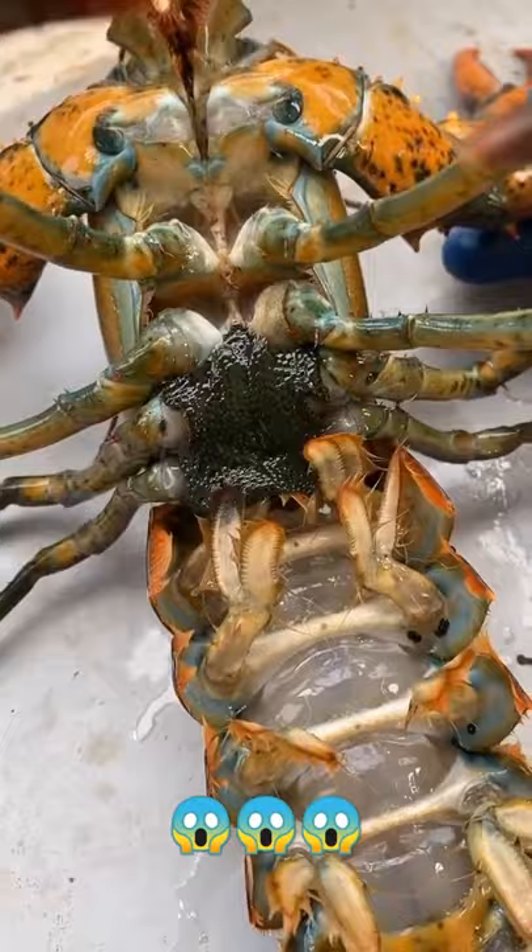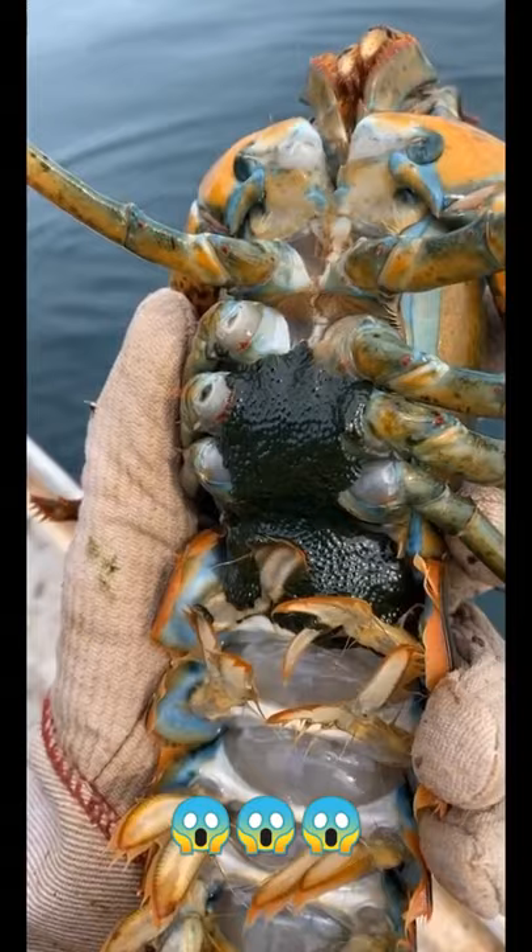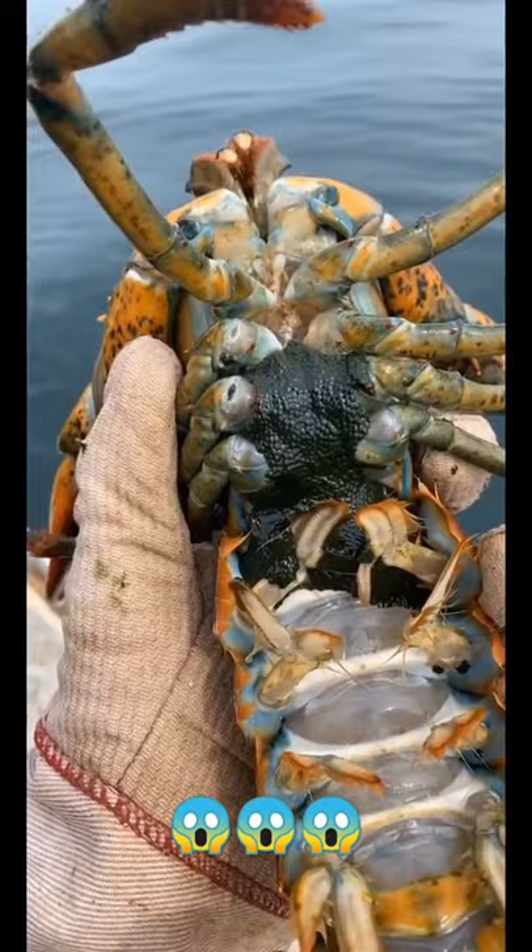This female lobster is releasing her eggs from inside her body, where she carries them for up to nine months, to the bottom of her tail, where she'll carry them externally for a few more months before she releases them.